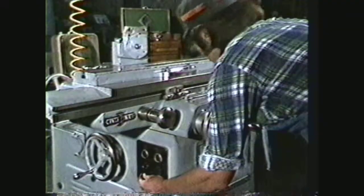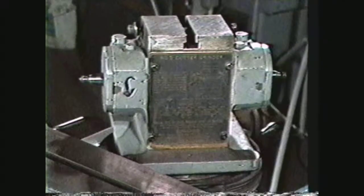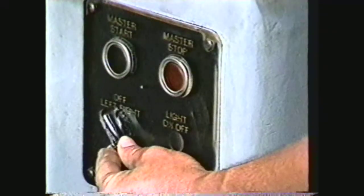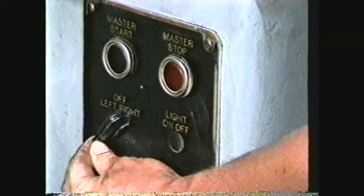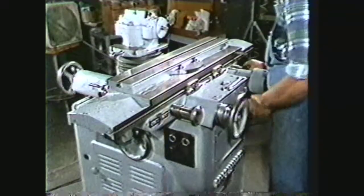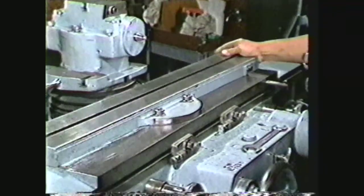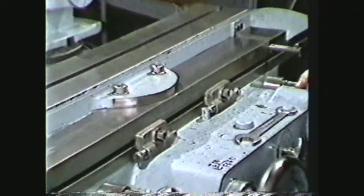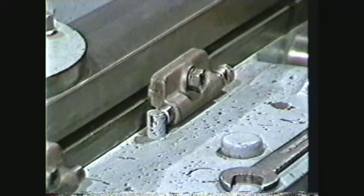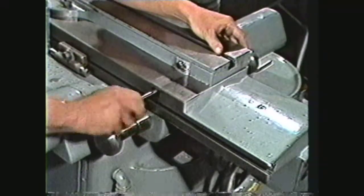The tool and cutter grinder is equipped with a two-speed wheel head of 3,850 and 5,735 RPMs. The wheel can be rotated in either direction. This machine has duplicate controls for working in the front or rear of the table. The table slides and swivels on ball bearings. Spring cushion table dogs decrease the shock on the table on reversal. A taper adjustment is used for making fine adjustments to the table.